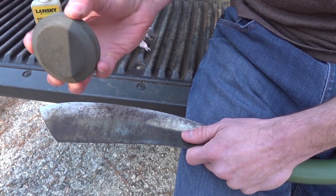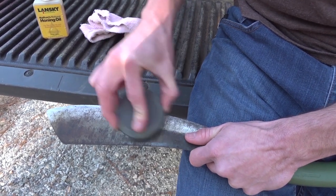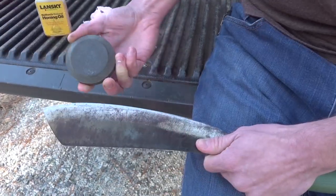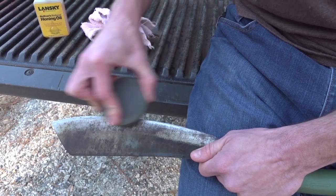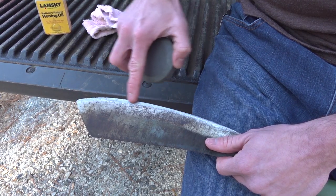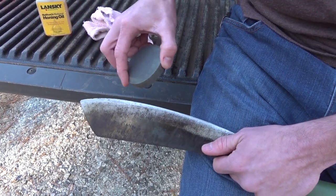The nice thing about the puck having the chamfered edges is you're close to three-eighths of an inch higher than your cutting surface, so as long as you keep your fingers back on that edge, you're good. Just keep going in a circular motion. You want to work one side completely, then work the other side, then come back and do it again. Maintain a constant angle — by maintaining a constant angle you don't have to worry about working out irregularities in your blade.